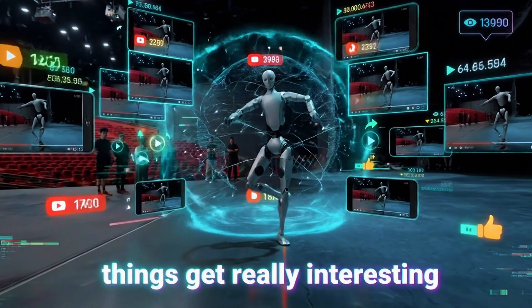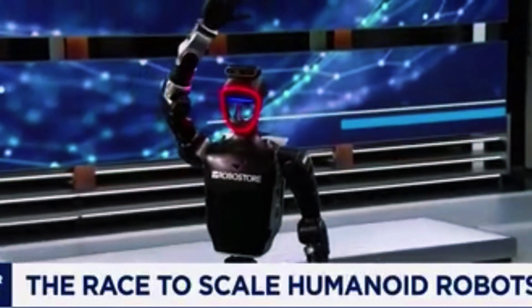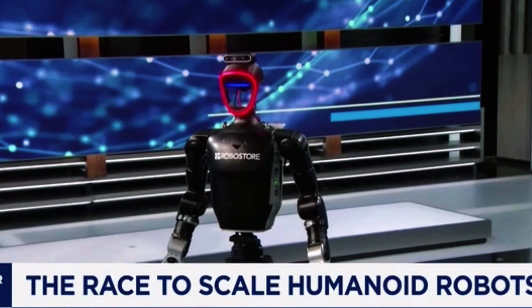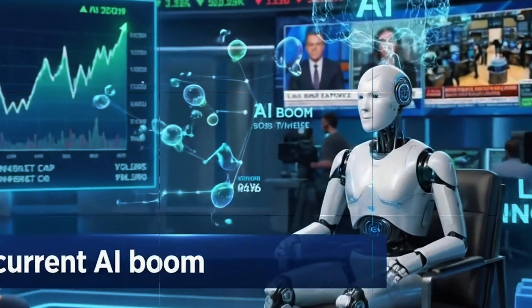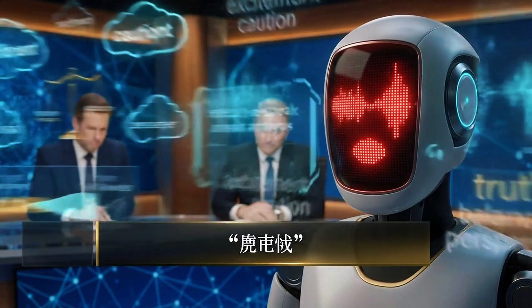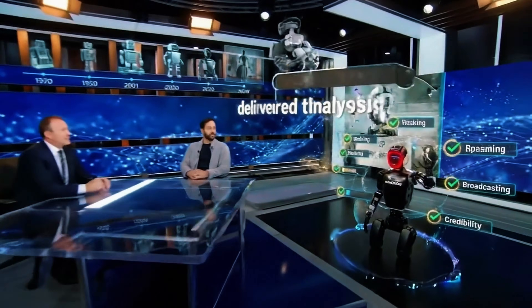While that training footage was spreading across the internet, a completely different Unitree moment was happening on live television. A G1 humanoid named Coid appeared on CNBC and discussed whether the current AI boom is a bubble or something more lasting. A humanoid robot sat on a financial news program and gave a measured, balanced take on artificial intelligence investment — acknowledging the excitement, suggesting time will reveal the truth, sounding exactly like a cautious executive hedging their bets.